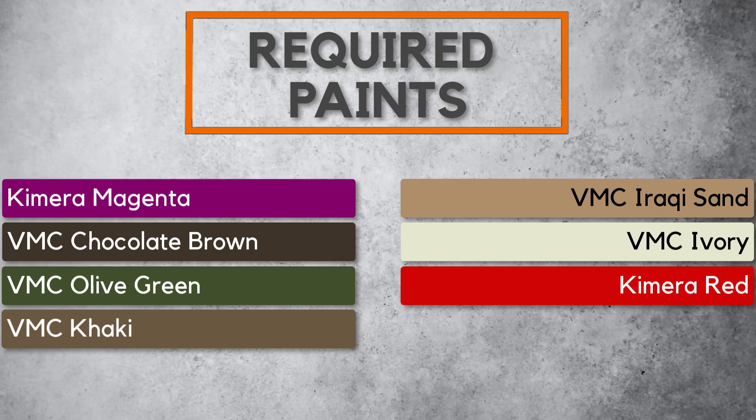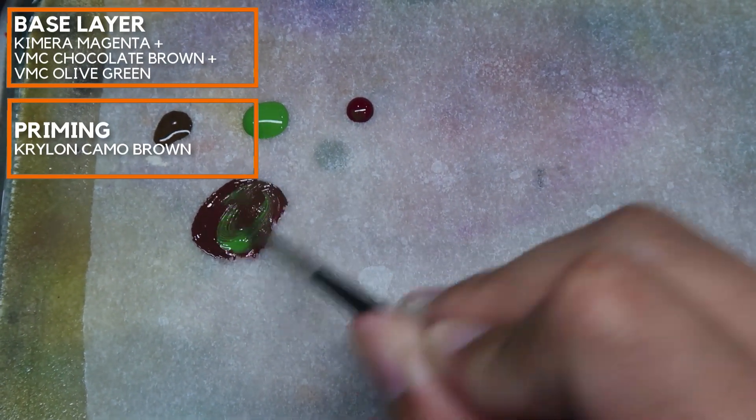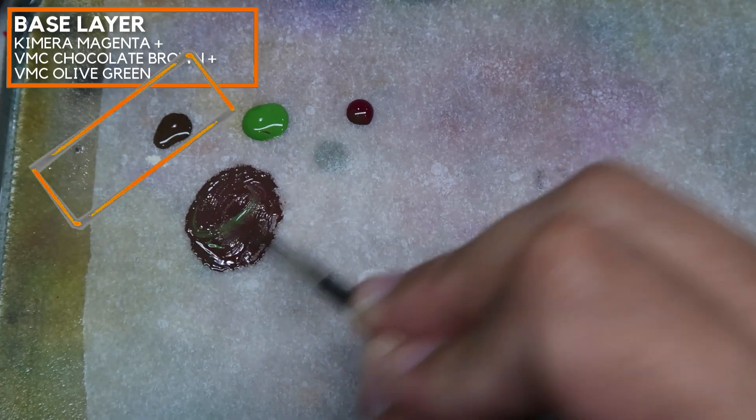If you're ready, let us begin. These are the colors that you'll be needing to paint the Marvel Crisis Protocol Hulk. Just take note that this video is going to involve a lot of mixing, so be prepared. I'm going to mix in Chocolate Brown with Chimera Magenta and a bit of Olive Green from Vallejo Model Color, and these will be the base colors for the initial layer.